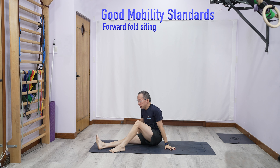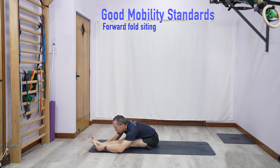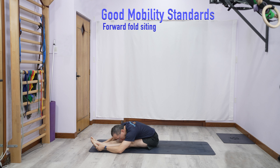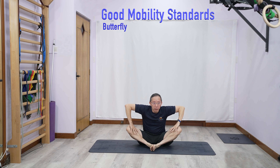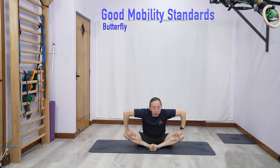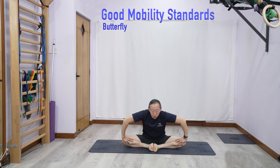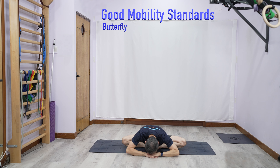If you do a forward fold sitting, just like the standing one, you aim to get your stomach to the thigh. You can touch your hands without being able to maintain this position. If you do a butterfly, you should be able to do this — knees almost all the way down, and if you can, all the way down.